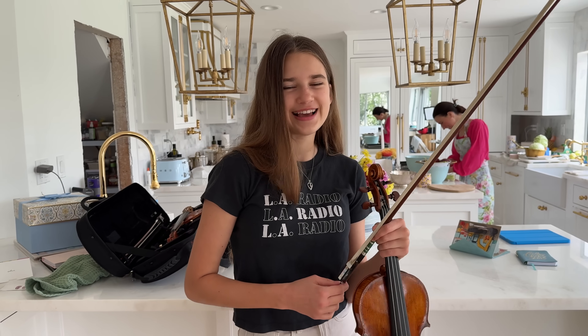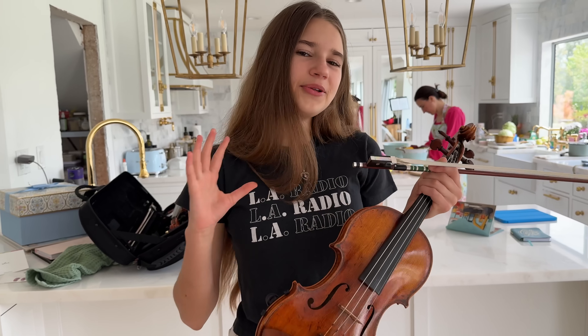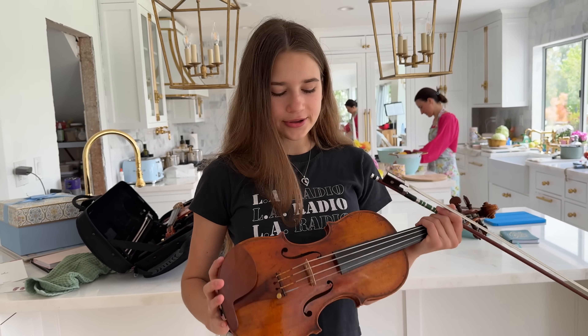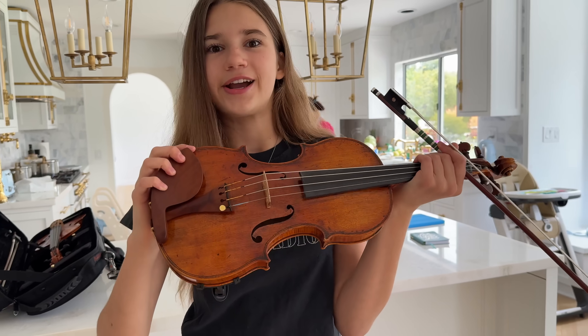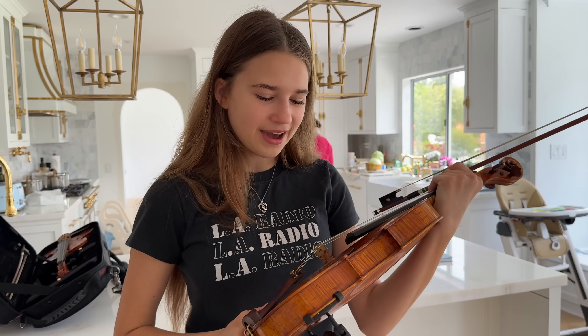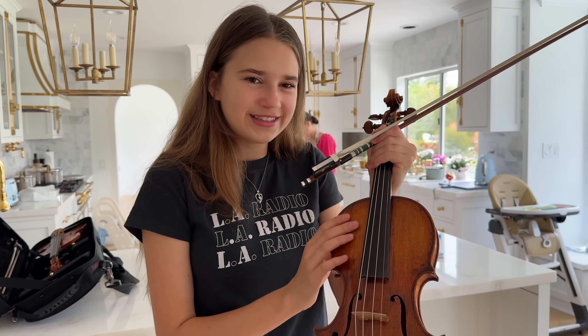Who wrote this? Sarasate. It's a Spanish piece. Not only do I like the sound of this violin, I also like how it's designed. It does not look new — it looks like an old violin, and Eric Benning made this on purpose so that it looked old. I really like how he crafted each little dent and mark.